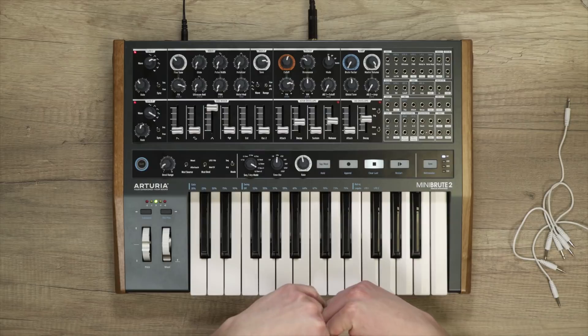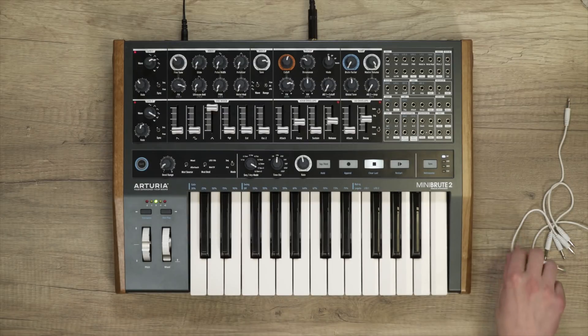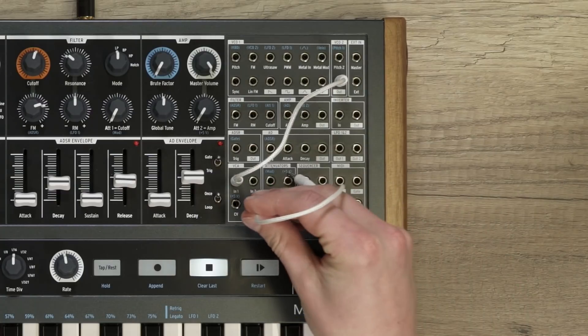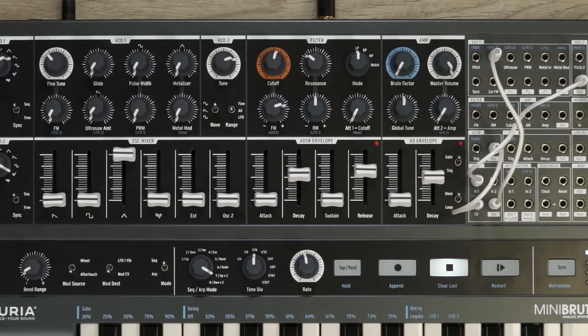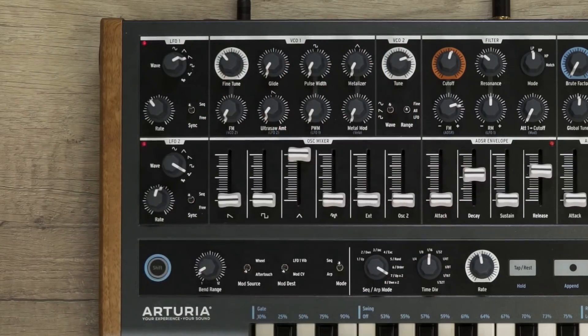Again, I need to use one of the utility modules for this patch — in this case, the VCA. What I'm going to do is control the amplitude of VCO2 with a decaying envelope and use that as a frequency modulation source for VCO1. So let's patch VCO2 output into the VCA input 1, use the ADSR envelope as the VCA control, and take the VCA output and connect it to VCO1's FM input. Let's use a triangle waveform for VCO1, a sine wave for VCO2 to obtain a tone with few harmonics, and play with the relative frequencies of both VCOs to get a sound we like.